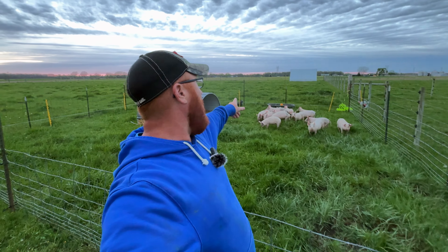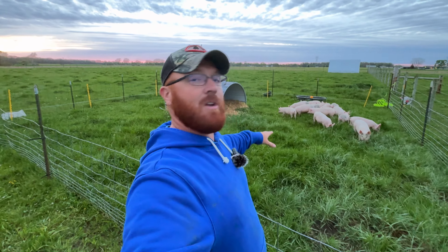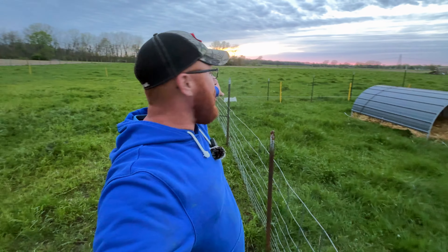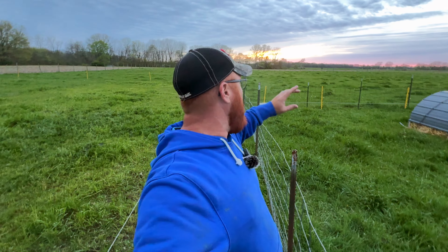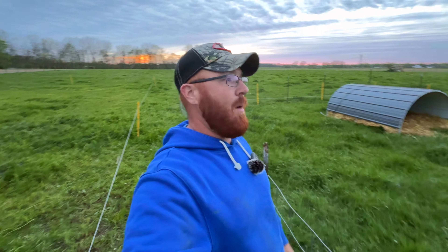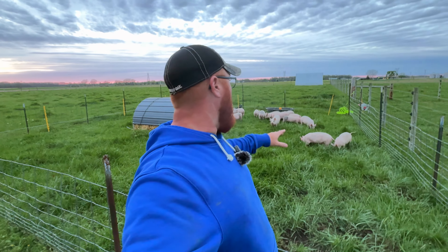The hot wire is on and going. They've already been into that, investigating it and gotten zapped. It looks like they're starting to get familiar with it. We'll leave them in this configuration for about the next seven to ten days. Then when I move them back here like I said earlier, I'll set that hot wire up on all four sides so they can get used to it as a perimeter, and we'll start taking hog panels away one by one. Eventually I'll build up enough trust to know they'll stay inside the fence.